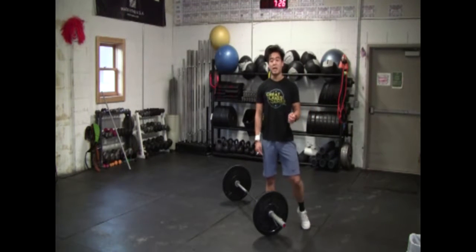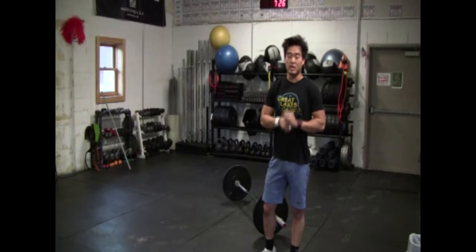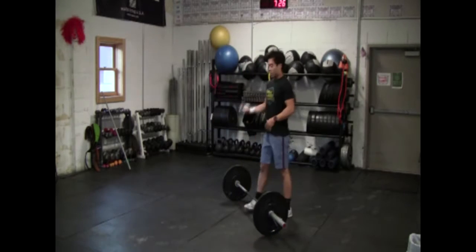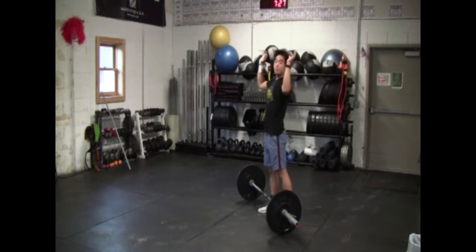I want to preface this by saying there's a multitude of ways of cycling the barbell for the clean and jerk. The one I'm going to show you in this video is a way to cycle clean and jerks when they're fairly light. Just like the snatch, same things apply. The first thing that you want to do: reverse straight press that barbell.